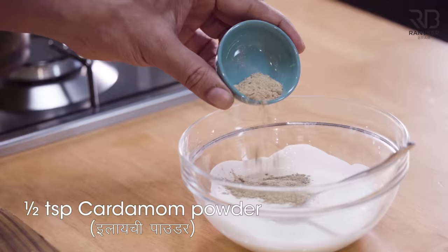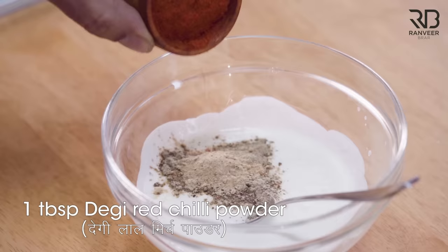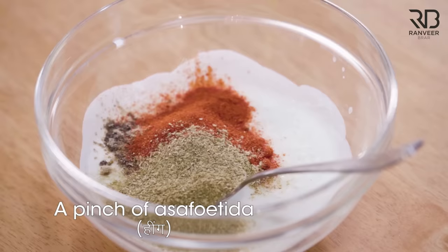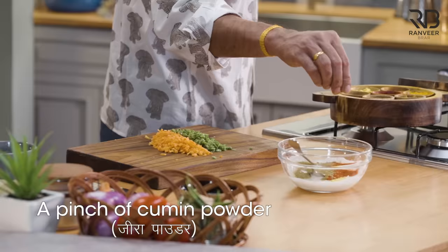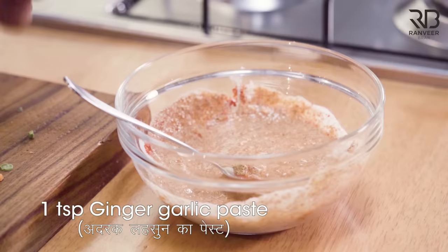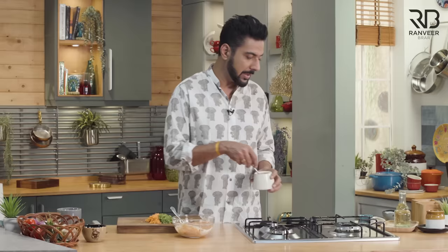Dhaniya powder. Thodi si hing. Ekdam titch sa jeera powder. Dhaniya thok ke, jeera rog ke — dhaniya swad deta hai, jeera jo hai wo swad deta hai, but rang kharaab kar deta hai. Dhaniya thok ke, jeera rog ke. Ginger garlic paste.